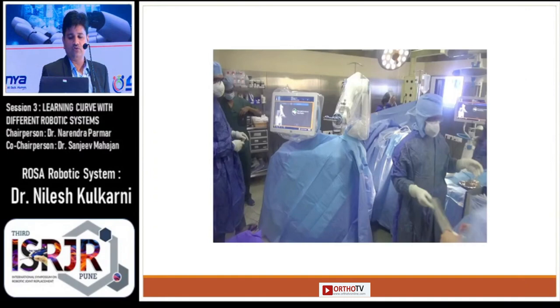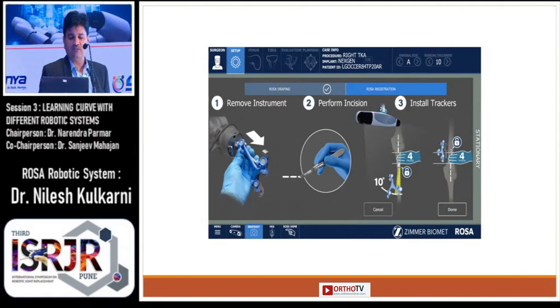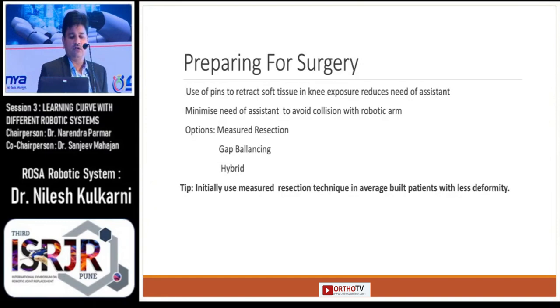You can see the ROSA is now ready for surgery. After doing the initial procedures, you can perform the incision and put the trackers. As Dr. Narendra Vajja has shown, use of pins to retract the soft tissues reduces the need of assistance, and reducing the need of assistance avoids collisions that affect the robotic arm.